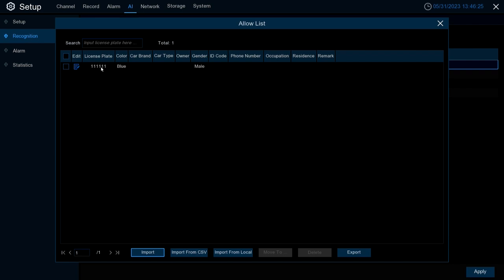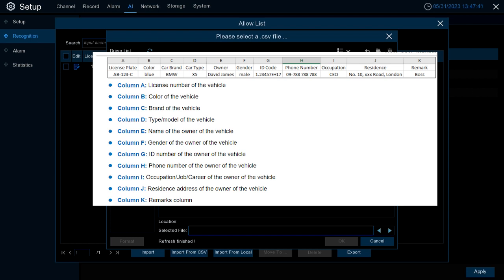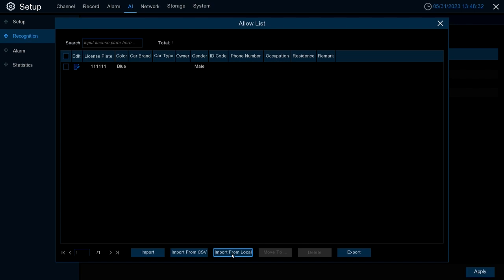Once imported, it will add the plate to the list and it will now be considered an Allow List license plate. Import from CSV allows you to upload a CSV file to the NVR containing plates you want to include in the list. Review the screenshot for the parameters you'll need to follow to import the CSV file. For more information, reference the NVR X-Series manual. Lastly, we have Import from Local.